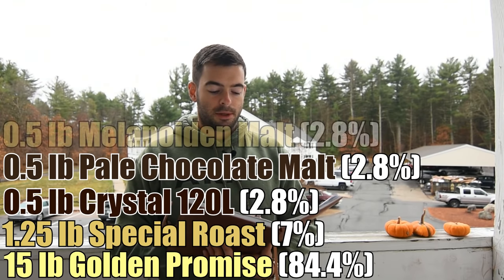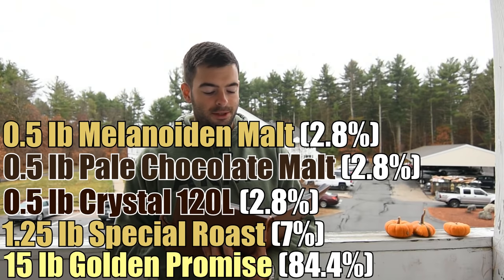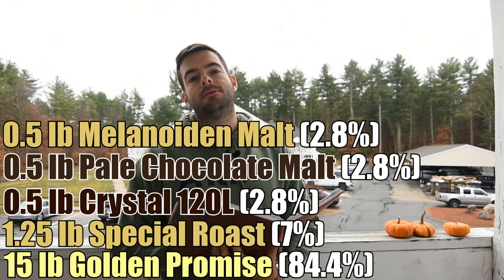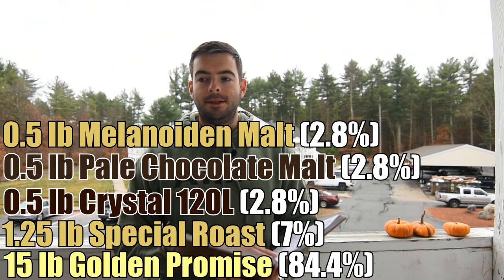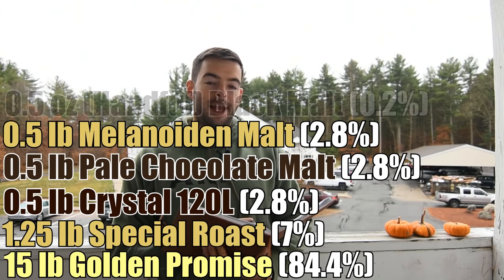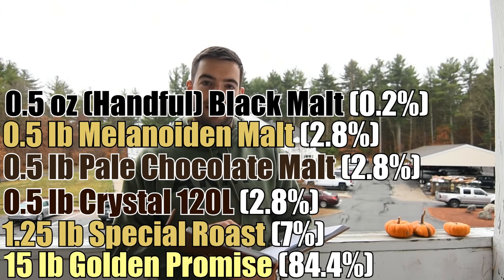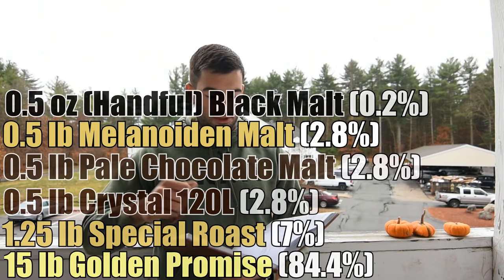Half a pound of Melanoidin Malt, because I'm not sure whether or not I'm going to do an extended boil on this — more on that later. That Melanoidin Malt keeps a buffer in terms of giving additional melanoidins, or deep caramelized sugars and their characters, into the beer itself. As well as a handful of Black Malt — I am literally talking a handful, I didn't measure this. My best guess is about half an ounce, and that is just for color and a kiss of roastedness.